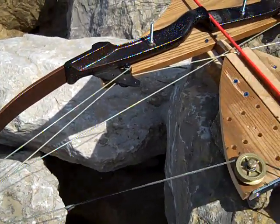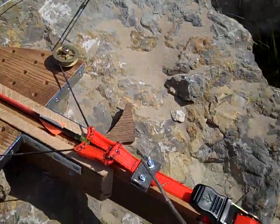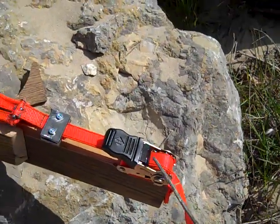There is great resistance to the loading of this bow, which is a good thing, because that energy of resistance is transferred to the arrow.